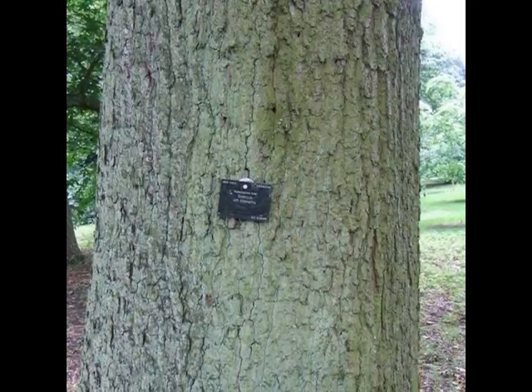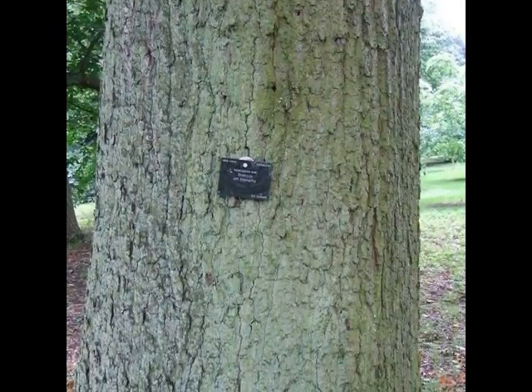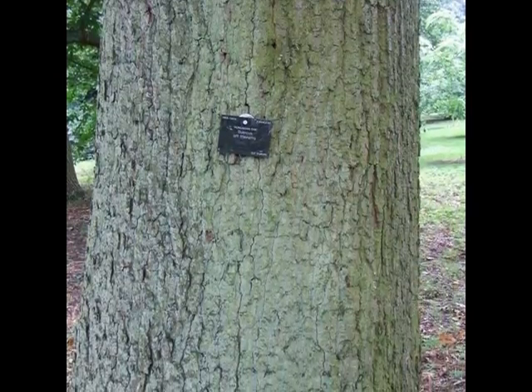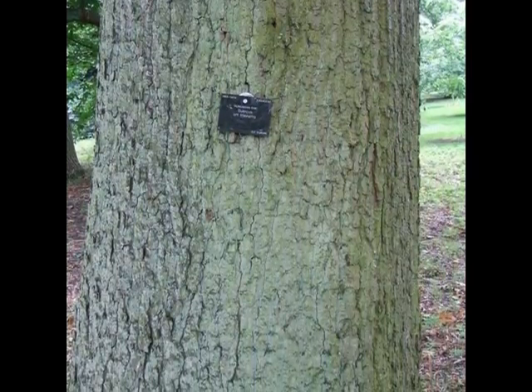And I would have, on a semi-mature to a mature specimen, very shaggy, heavy-plated, fissured bark, which develops over time and becomes very rugged and rough.